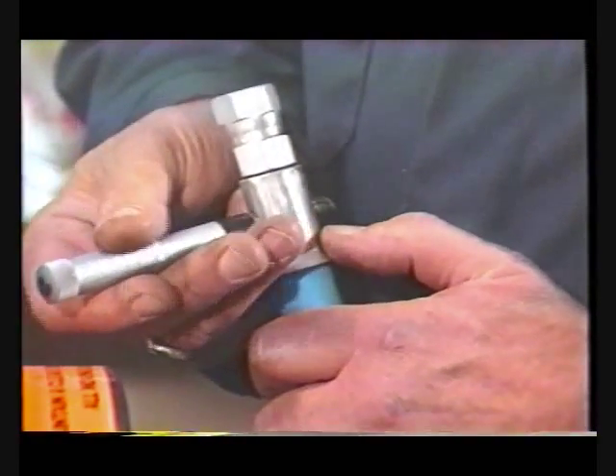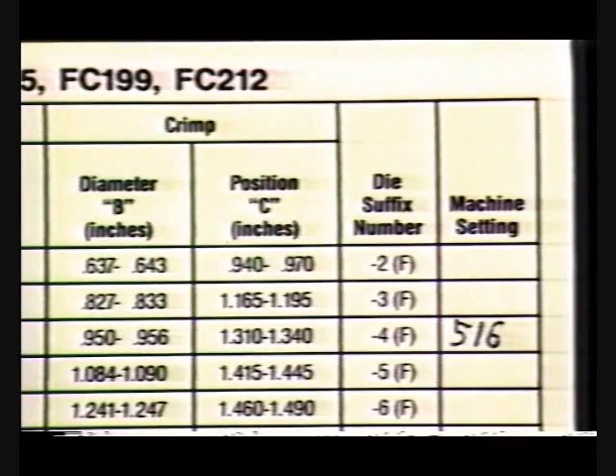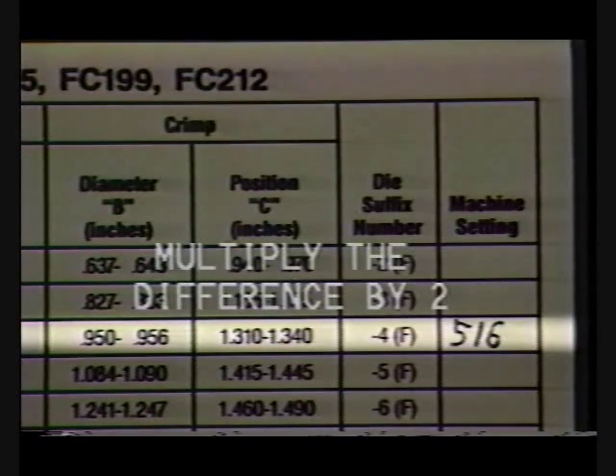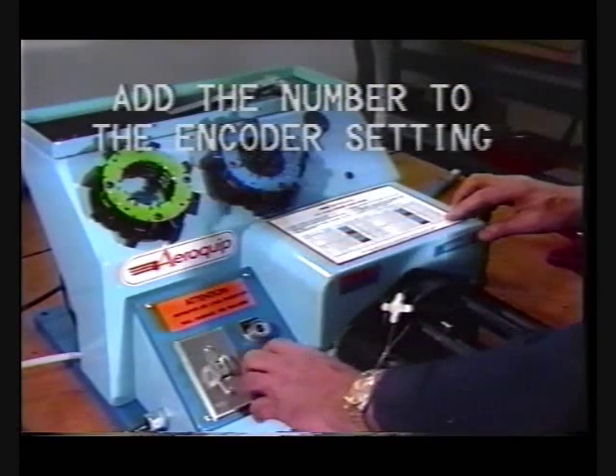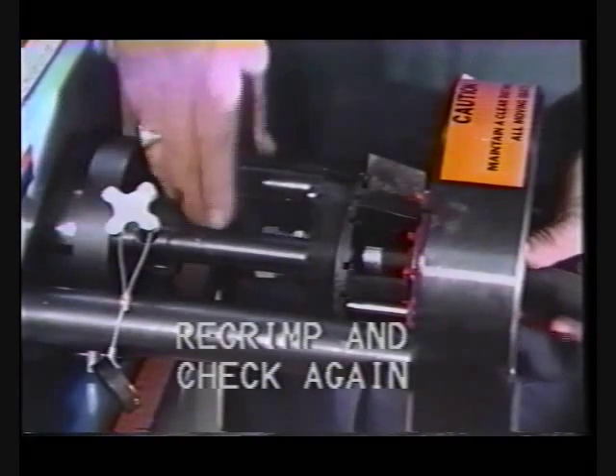After the initial crimp is made, measure the crimp diameter and compare it to the desired diameter of 950 thousandths to 956 thousandths of an inch. The difference is then multiplied by 2 and that number is added to the encoder setting of 516. Recrimp and check again.